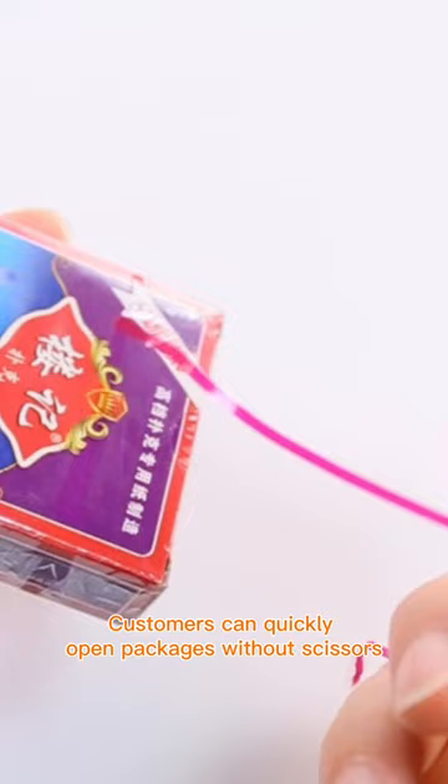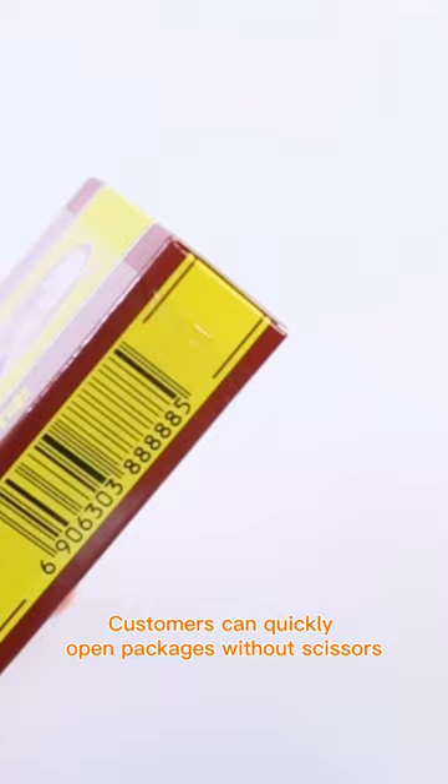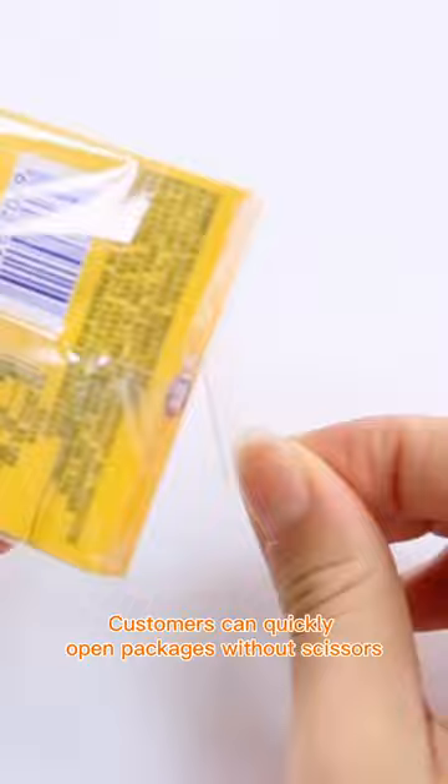It is suitable for applications in different industries such as tobacco, playing cards, food, chewing gum, etc. Apply this thin optical self-adhesive tear tape to your product packaging to make it easier for customers to open the packaging without any tools.